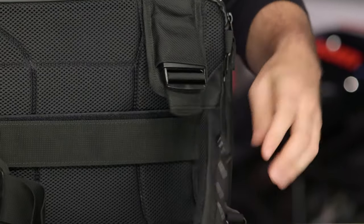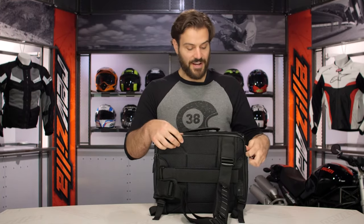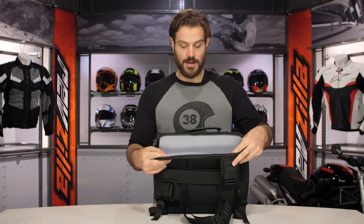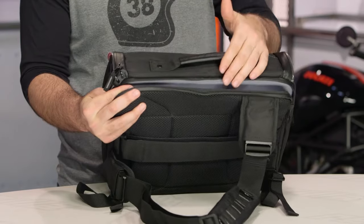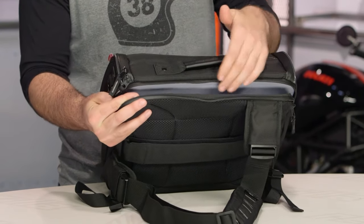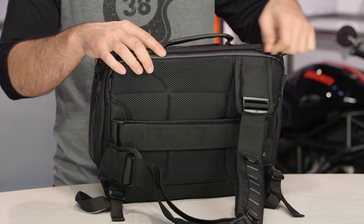The other thing you're going to notice, in addition to this strap, is this outside zipper, which gives you quick access when using this as a messenger bag to a lined laptop pocket. You can reach back and grab your laptop out — it will hold a 15-inch laptop and it is nicely padded, again with a water-resistant zipper running all the way up top.